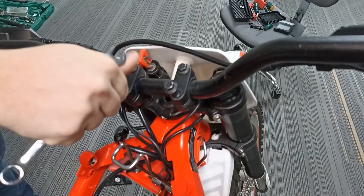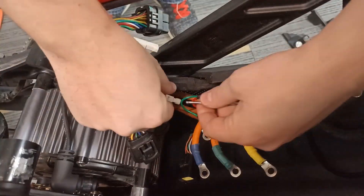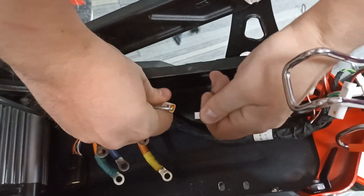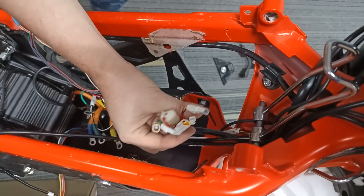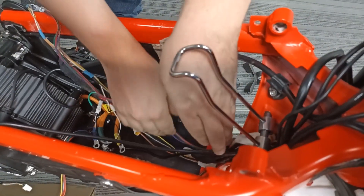Screw the fixing screws back in their places and make sure they're securely tightened. Unplug the end connector of the Futras sensor in the motor area and unplug the throttle connector. From this bunch of wires, you'll need two plus and minus terminals — the green and red small terminals — the communication connector going to the battery, and the plugged ignition key connector which we left intact.